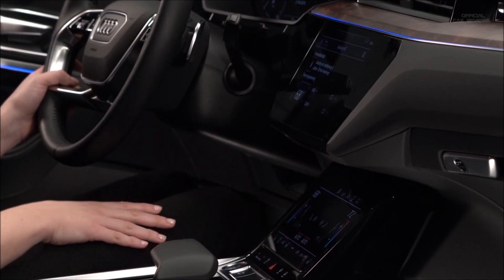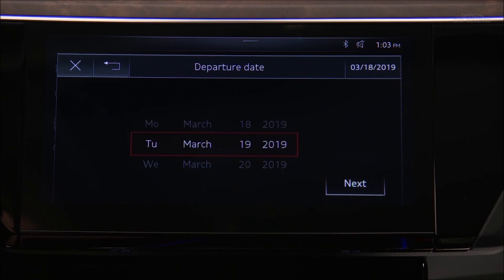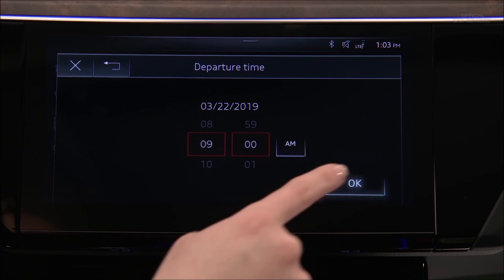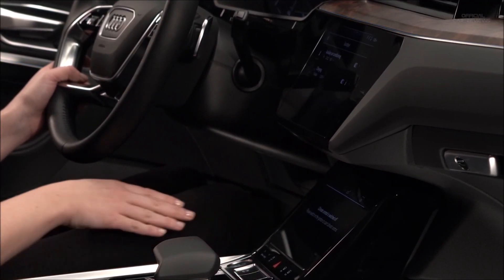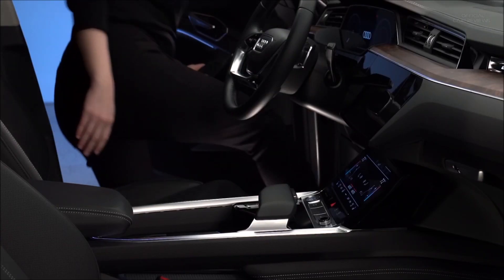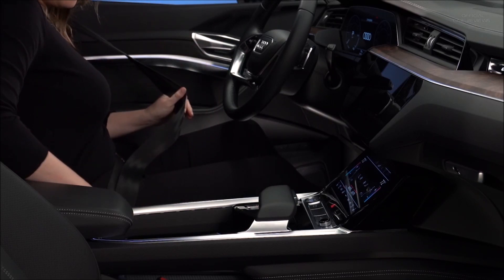To schedule preconditioning for a future departure time, press a timer arrow. Two separate timers can be set. Set the date a maximum of six days ahead, then select Next. Now set the departure time and select OK. Activate the timer with the toggle button. Information about active timers will appear in the upper display once the ignition is turned off. Prior to the set departure time, the system can turn on and bring the cabin to the preset temperature. Pre-conditioning will continue to run 10 minutes after the departure time, then turn off unless the ignition is turned on.